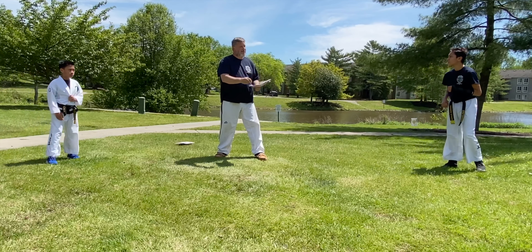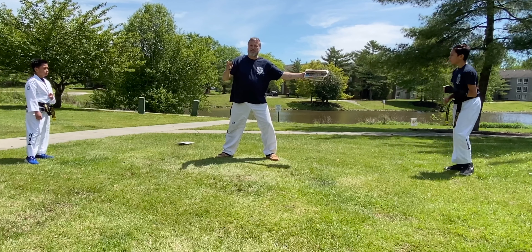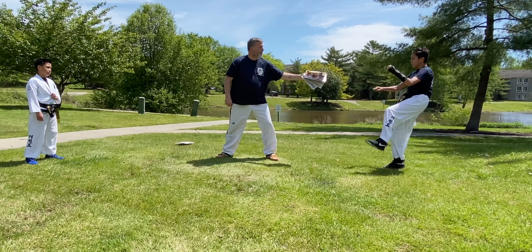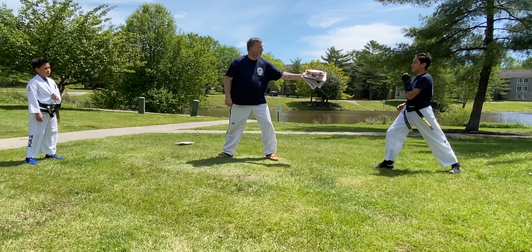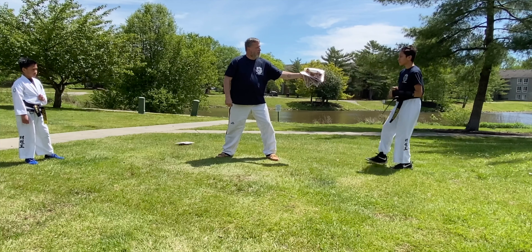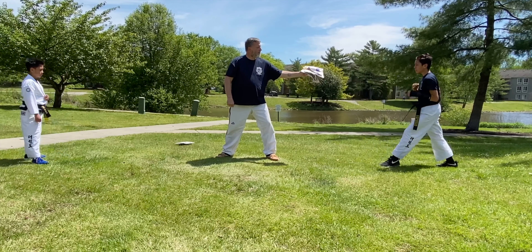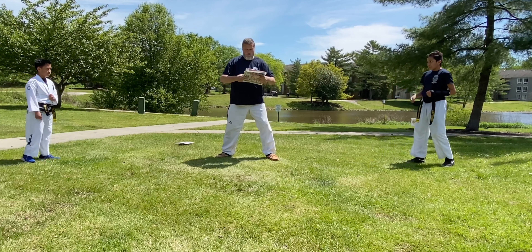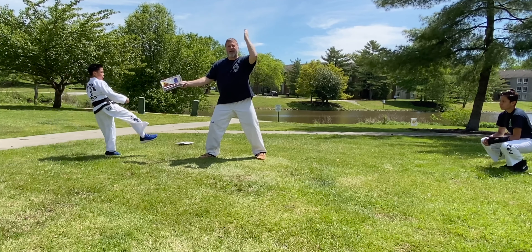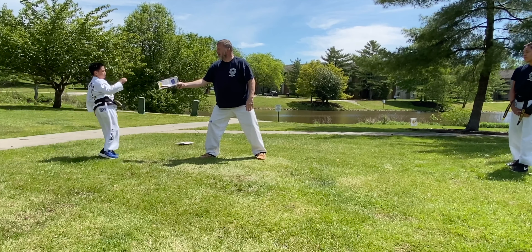Andrew, you're going to kick the target five times with each foot, being careful not to strike my fingers. Then five with the other side: one, two — keep your hands up — three, always protect your face. And Leo: one. Notice the axe kick starts high and then chops downward. Keep your hands up.